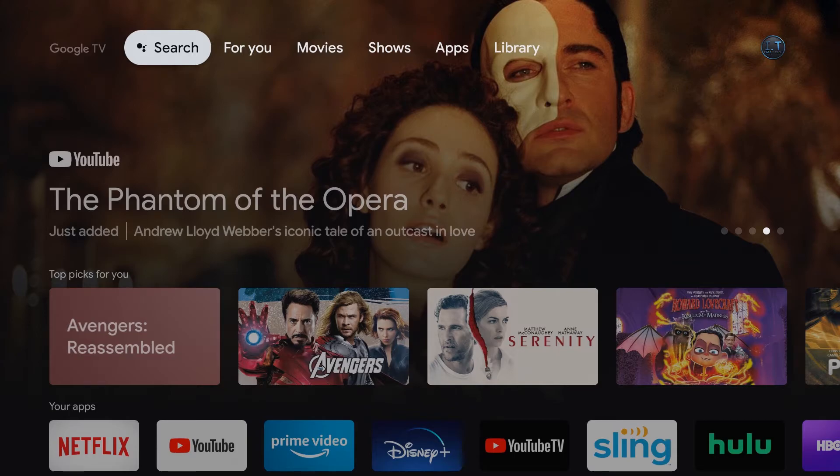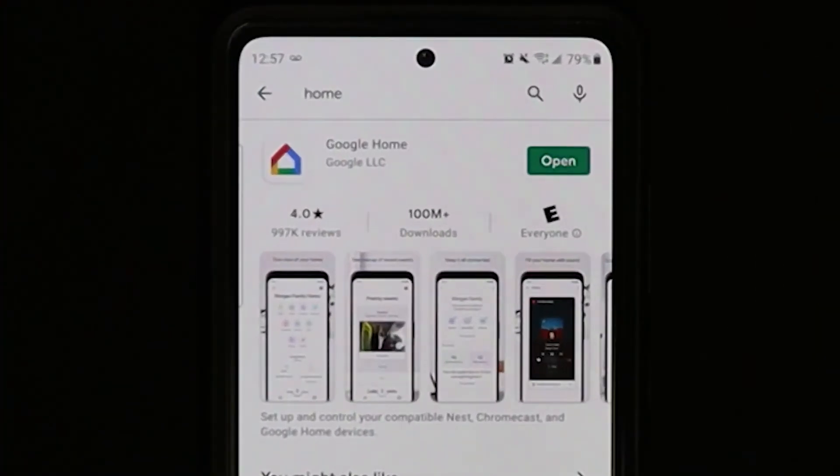First thing you want to do, if you haven't done already, is download the Google Home app on the Play Store. If you have set up your Chromecast already you should have downloaded the Google Home app. If you haven't, all you have to do is go to the Play Store and type in 'home' and you'll see Google Home come up.